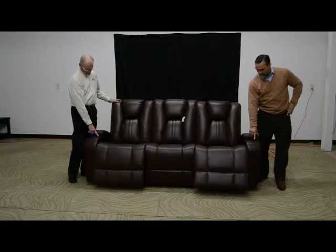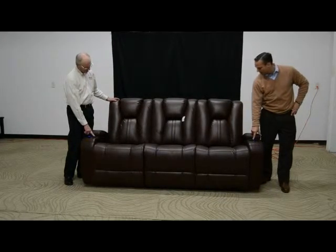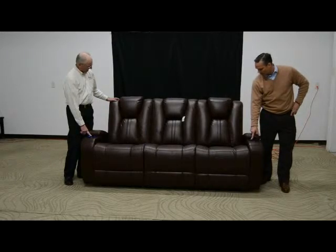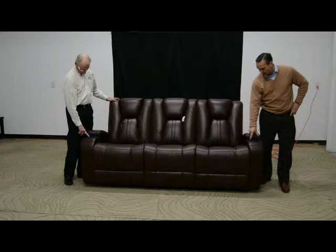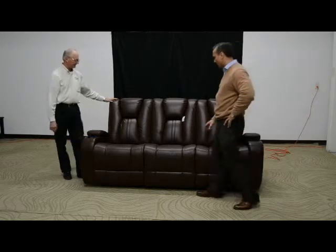The power recline on each side is operating properly. The green buttons control the headrest, and the headrest is operating on each side. The light button on the cups will operate the blue light ring inside each cup. Our cups are all functional and operational.